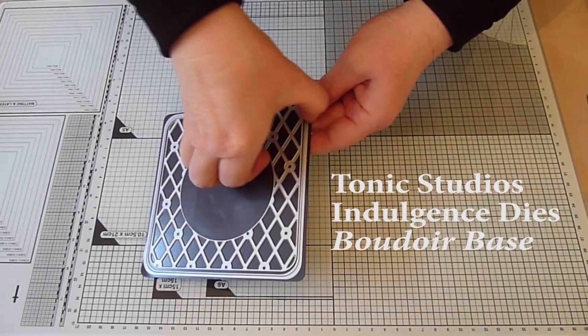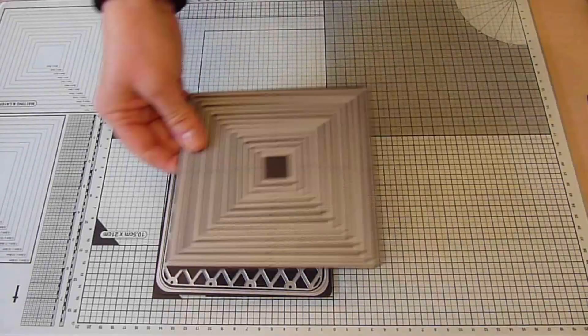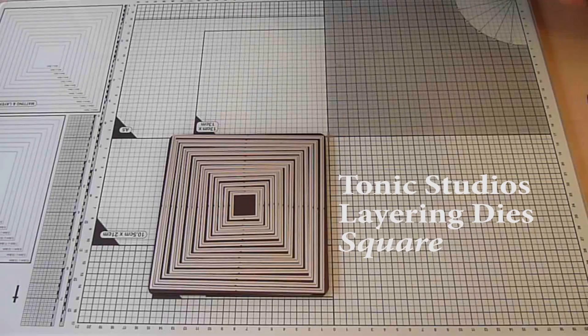The dies I've used in this card are the Tonic Studios Indulgence Boudoir Square Base and as you can see the outer cutting edge on this die is separate from the main lattice die. I'm also going to use the largest and third largest dies from the Tonic Square Layering die set plus their Scallop Circle Layering dies.